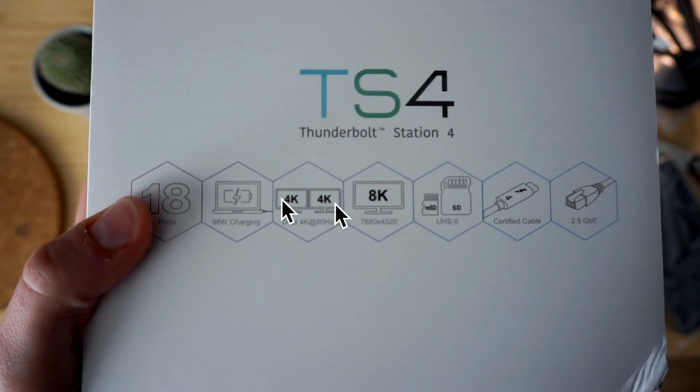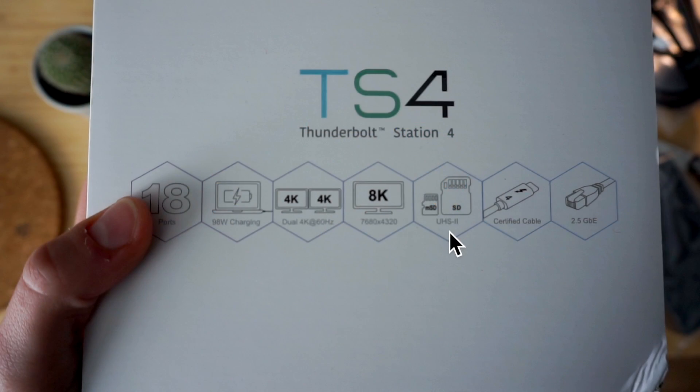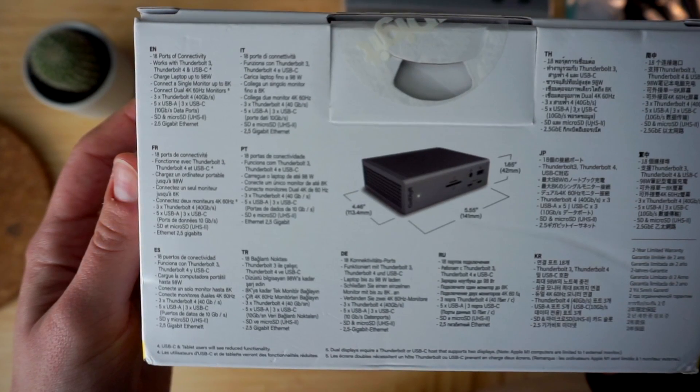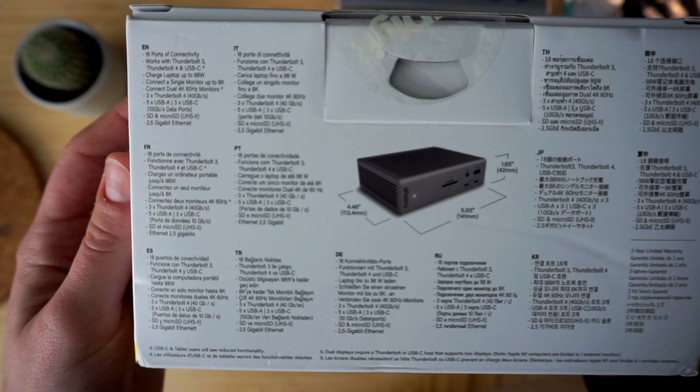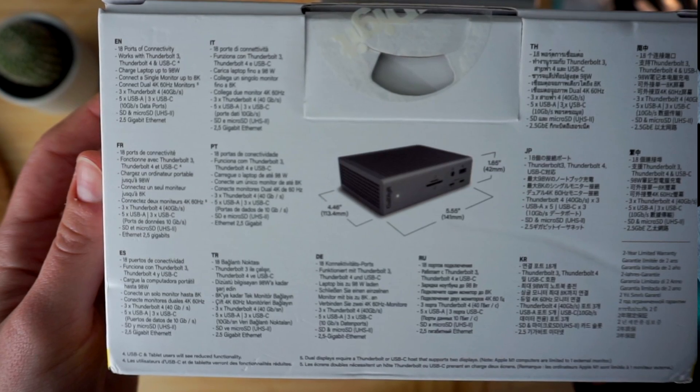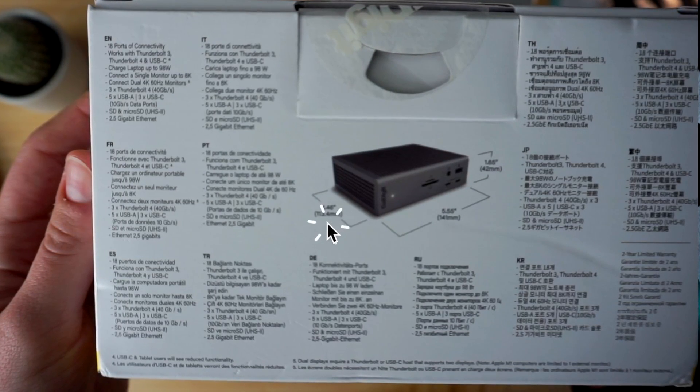The next feature is monitor compatibility. TS4 can support two 4K monitors at 60Hz or a single 8K monitor, which seems to be a standard for Thunderbolt 4 docks now. Something I was really looking forward to as a video creator is the SD card reader for both regular and micro SD cards. TS4 also comes with a certified cable. We'll talk about that later in the video, along with the 2.5 gigabit Ethernet port. On the back of the box you find the same information in list format, translated into multiple languages, plus dimensions: 42 by 141 by 113 millimeters.